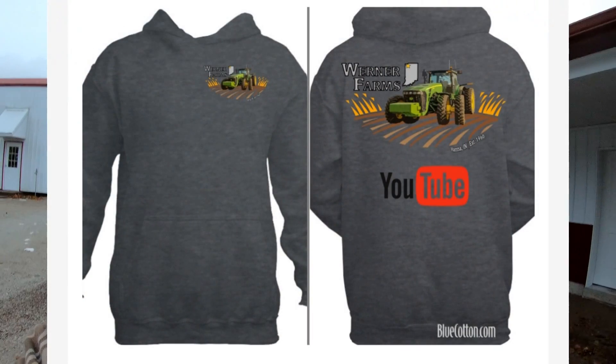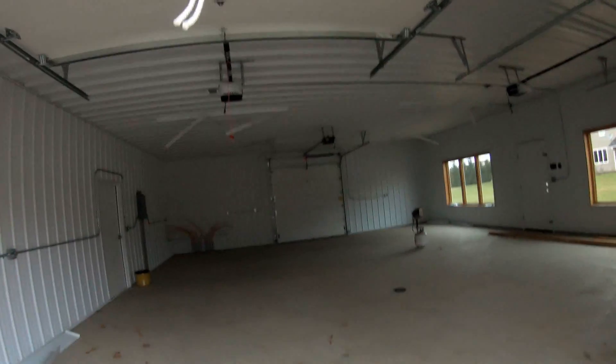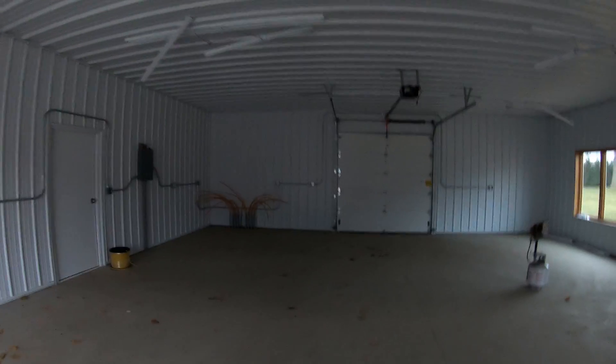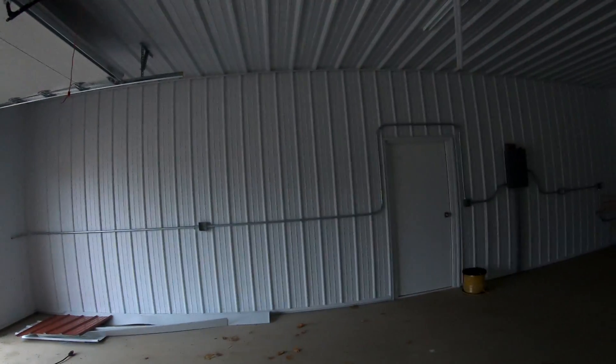If you guys want sweatshirts, I'm getting sweatshirts made, it's just kind of one of those things where I'm putting together a bulk order. So if you guys want one, go ahead and comment down below and I'll hook you up with one. They're going to cost about $35, and that's with shipping.